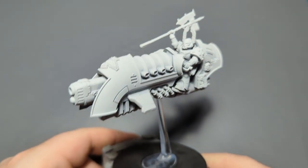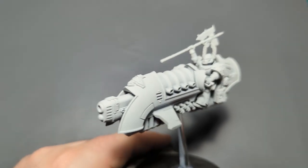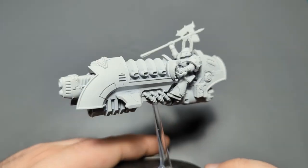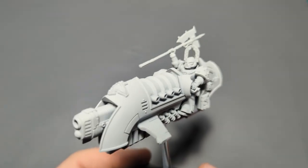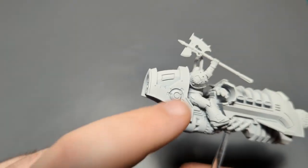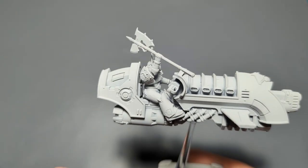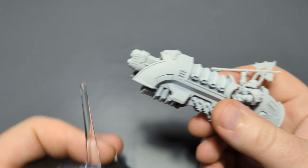We are back for another painting video, and today we're going to be painting one of the new jet bikes for Horus Heresy Warhammer 30k. This is a World Eater — I've got him on a stand. I've added a weapon, a shoulder pad, and a helmet; otherwise this is the stock kit with just those three bits added.